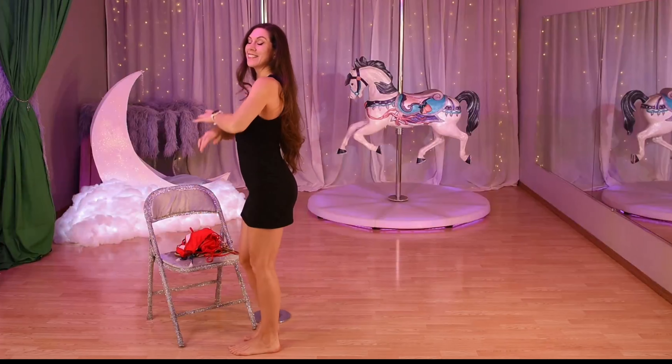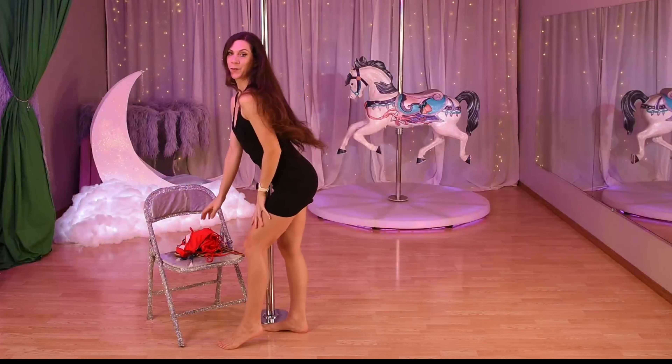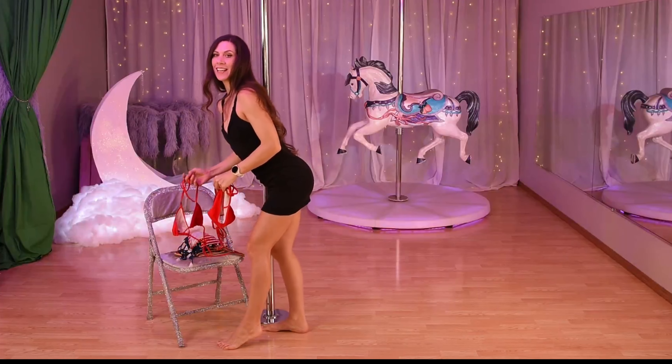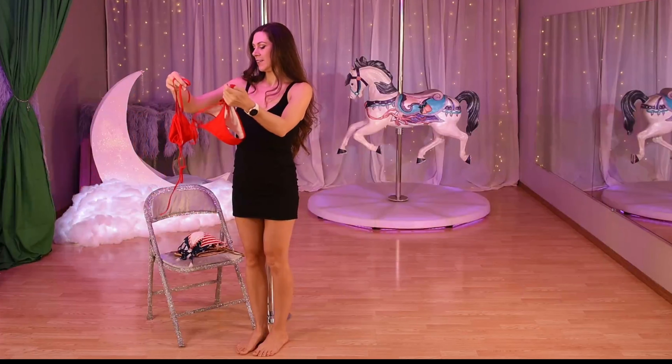Hi everyone, it is hot outside and I thought what better day than to do a bikini try-on! We have three bikinis I just got and I'm so excited. First one is a nice beautiful red.